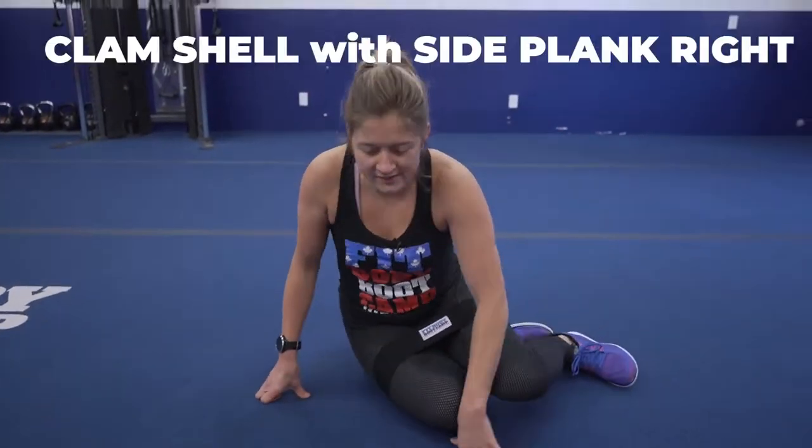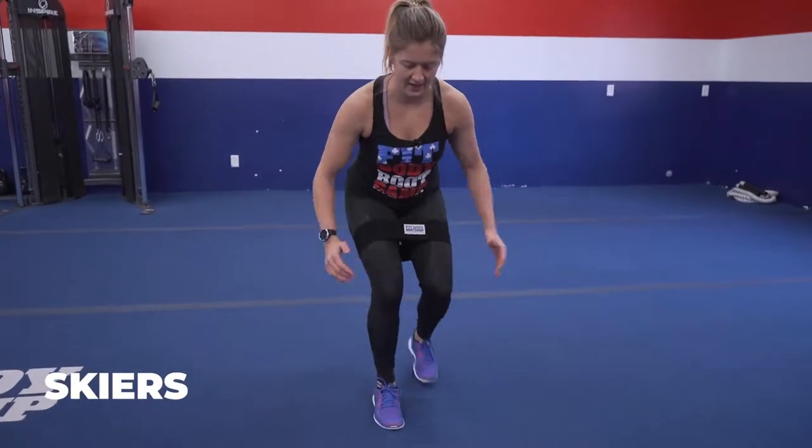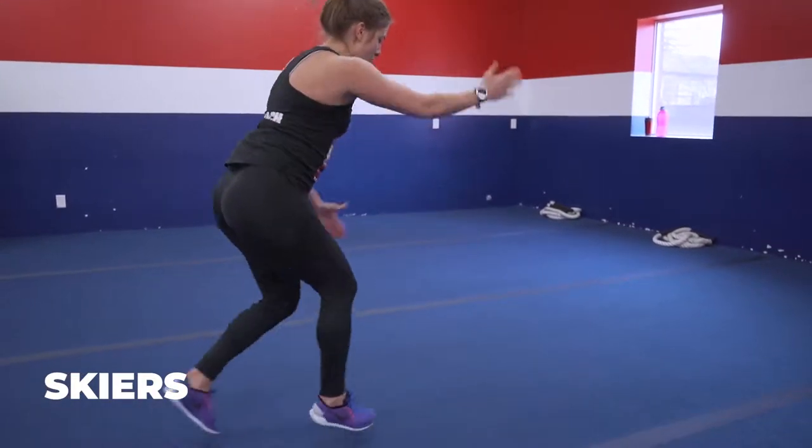After your clamshells, we're making wear out for the last 30 seconds. You're going skiers, just like this. You can also take it quick.